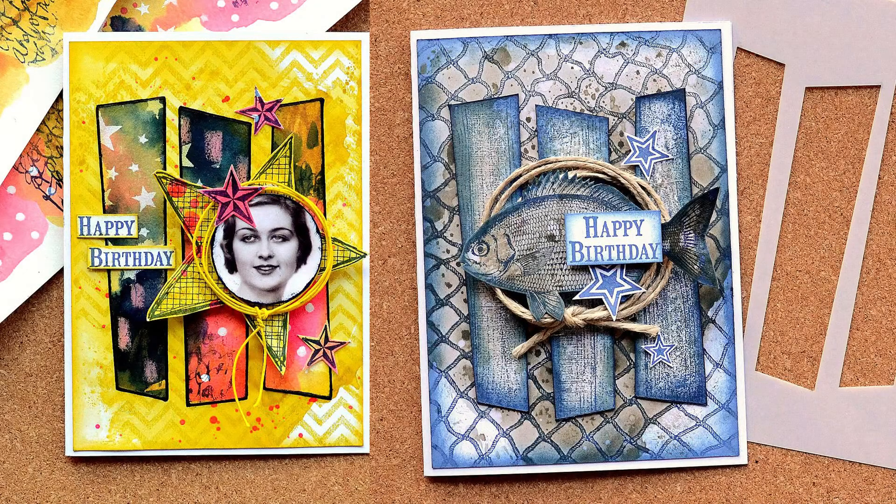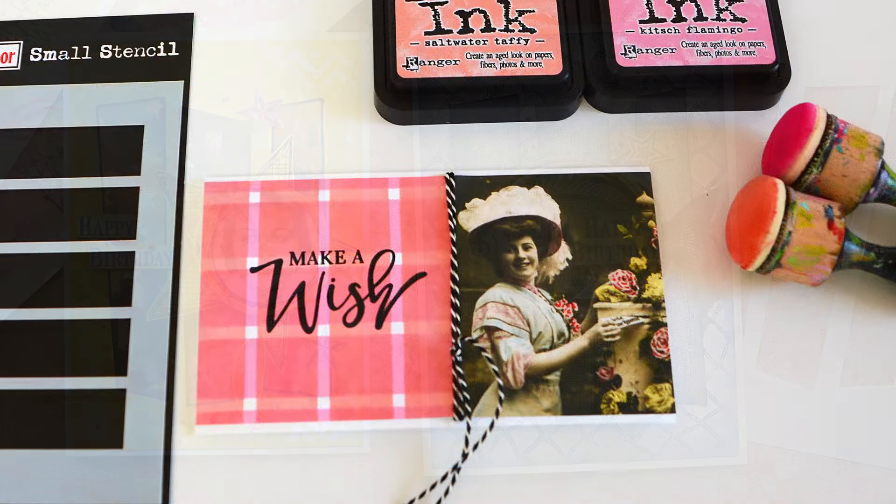Another idea with the strip stencils: trace inside over some pattern paper or a stamped background, then trim that out to create little panels. You can also sponge one way, then turn the stencil 90 degrees and sponge again to create crisscross or plaid-type patterns.